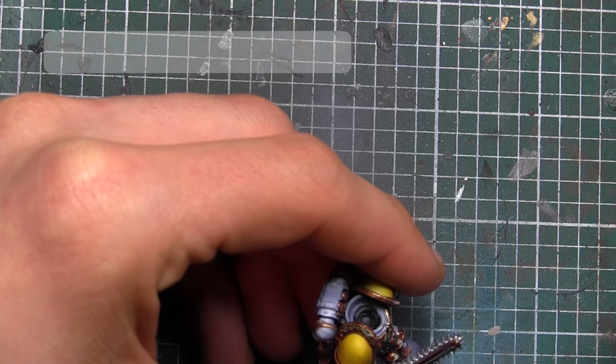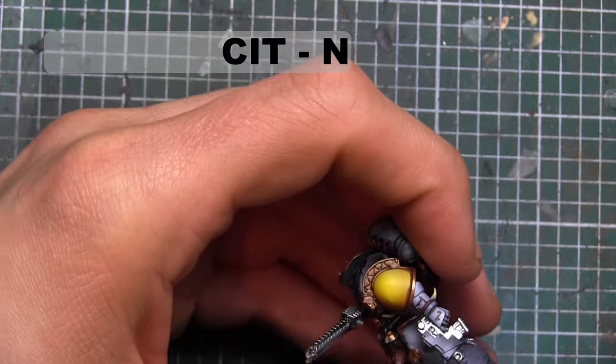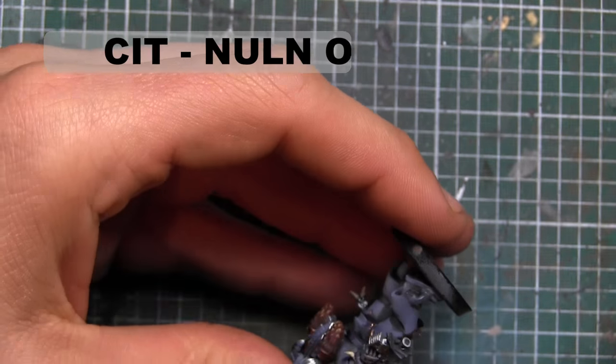Sorry about being a little bit low on the screen here guys, but nice and easy — just going over a wash of all those silver and black areas that we just painted with Citadel's Nuln Oil.